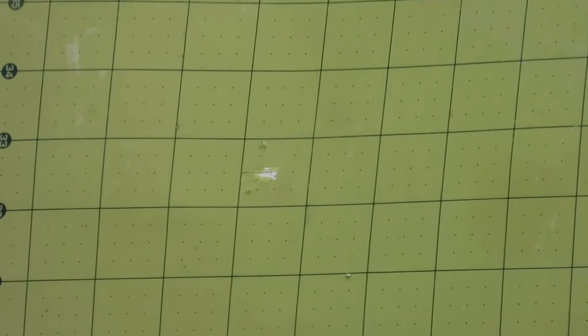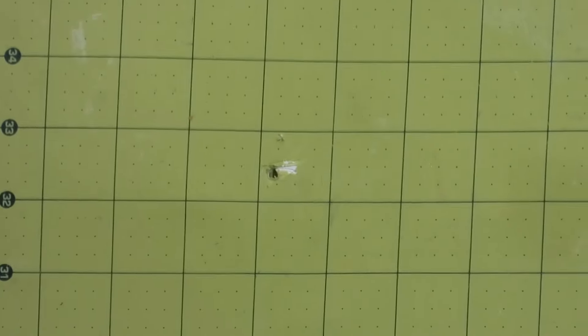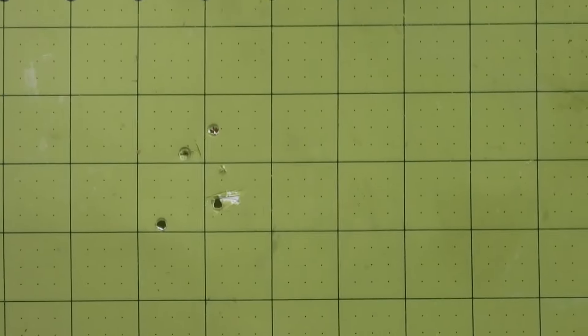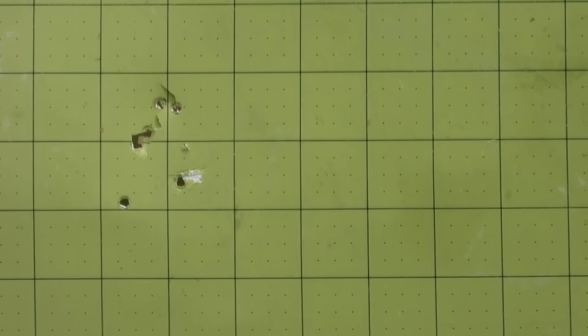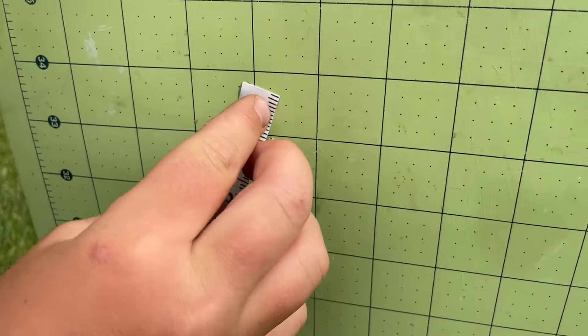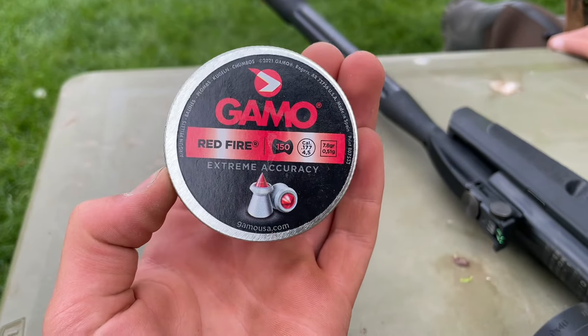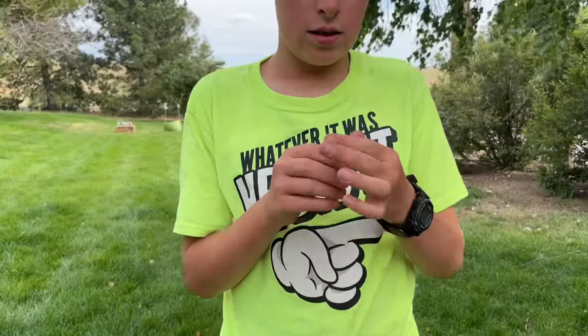Shooting the Gamo Tomahawk Country — knocked the whole thing down, wow. That is amazing grouping! With the Tomahawk Country it's a little under two inches, and the previous group was just over two inches. Now we're going to try Red Fire for extreme accuracy with the Gamo Whisper Fusion Mach 1 with the super scope.